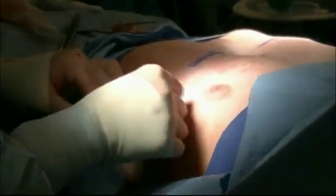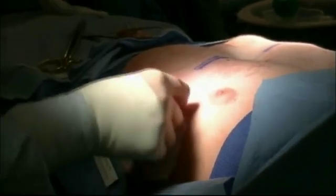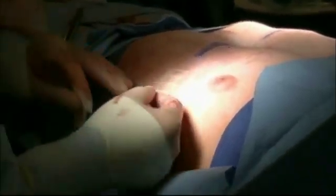Afterwards, we close the subcutaneous tissue after making sure that the lungs are reinflated. Patients typically stay in the hospital for three to seven days, and pain control is a major limiting factor, but we have a really wonderful team that helps us fast track our patients.